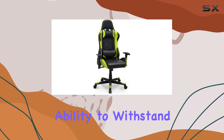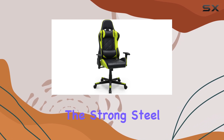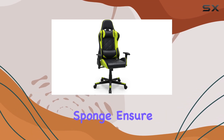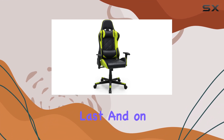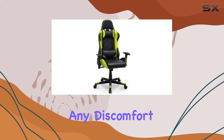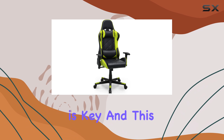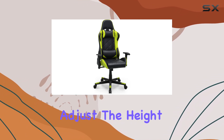One of the standout features is the chair's ability to withstand scratches and fade resistance. The strong steel frame and high-density sponge ensure durability, so you can trust this chair to last. And on those hot summer days, the breathable holes keep you cool, preventing any discomfort.